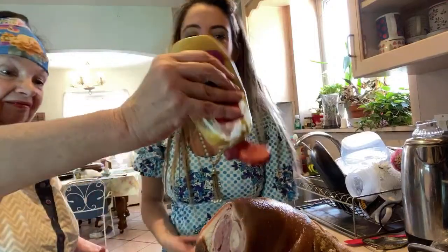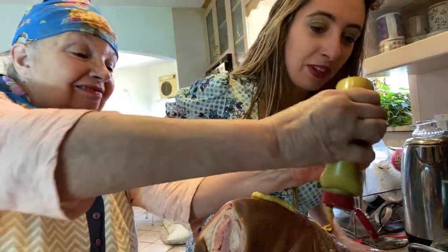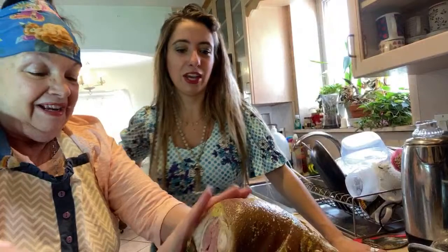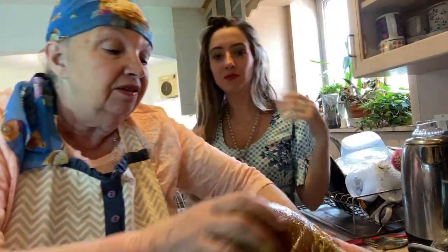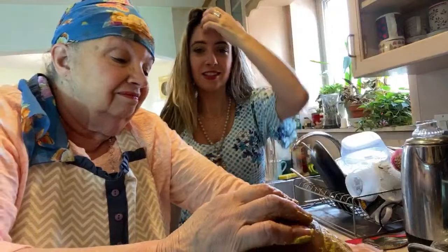Oh somebody said they're having subs for dinner, that sounds really good. Whenever I see food I get hungry! Do you need me to help you with that mustard? Yes! It looks like we're running out of mustard. Oh somebody said they're having turkey for easter — that's a good idea. Now you can really lather it — this is fun! Do you have honey Dijon mustard? We actually have some ready.